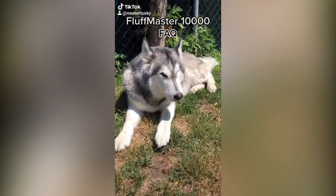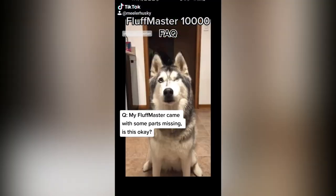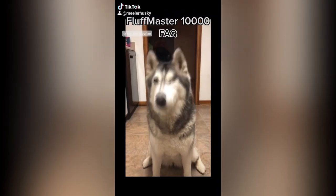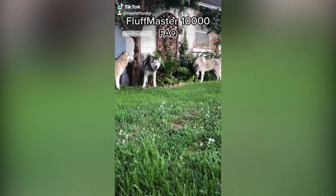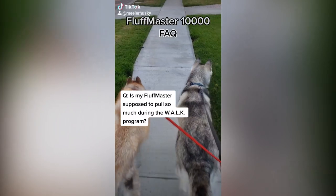Some frequently asked questions for the Fluff Master 10,000: My Fluff Master came with some parts missing — is this okay? Yes, as long as your Fluff Master 10,000 can still function comfortably, it is perfectly okay. This particular model is missing a soul pool but can still zoom and catch snacks as well as the rest of them. If you have a serious concern about your model's parts, please see a licensed Fluff Master 10,000 service provider.